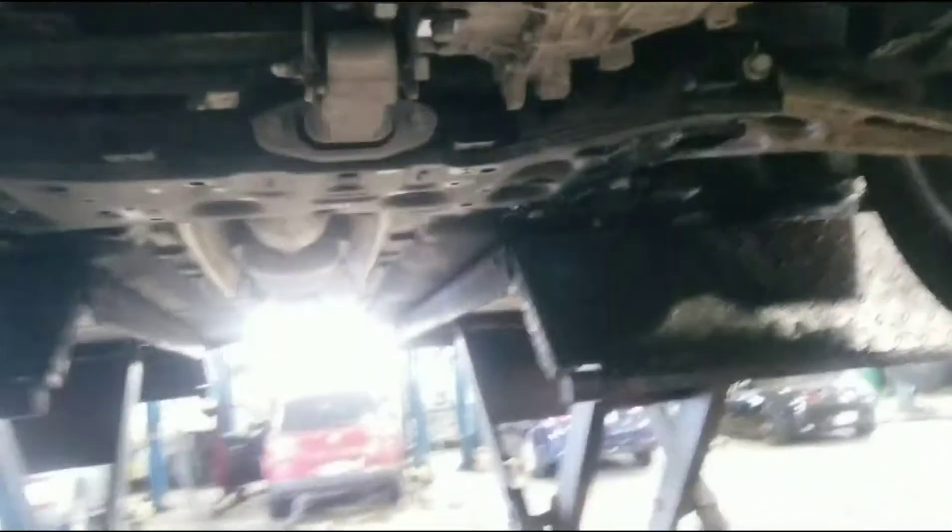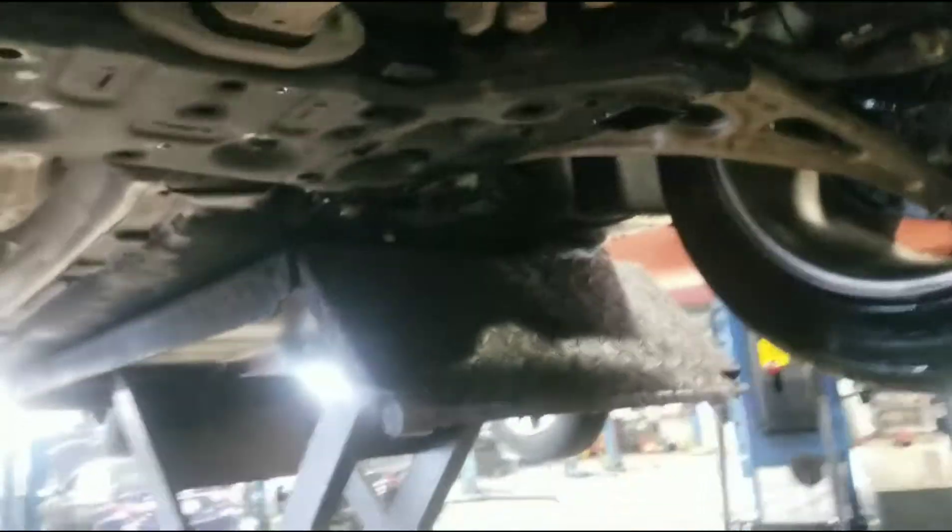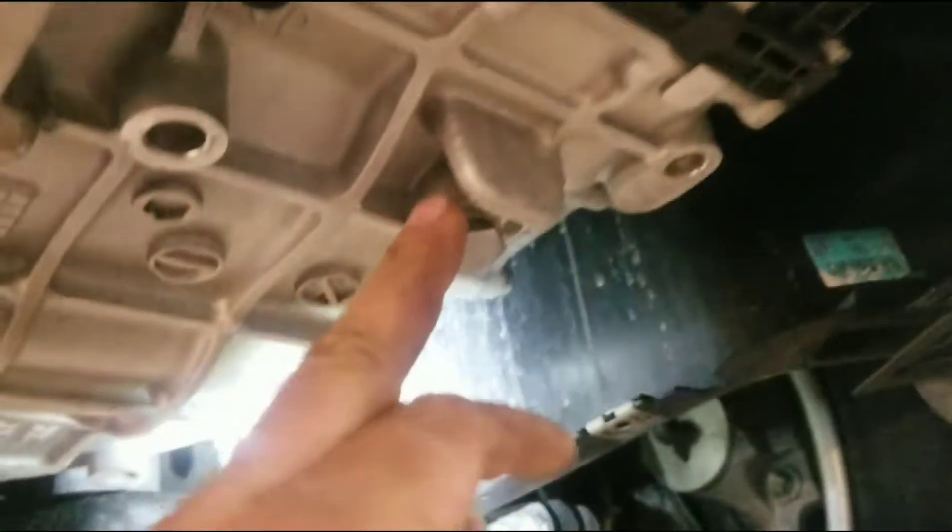Slide that cover up on top of there and set it aside. Now we can get right to the transmission here. We're going to remove this plug here — that's going to be where we drain it.